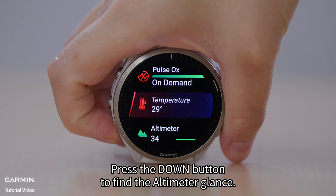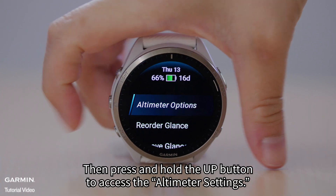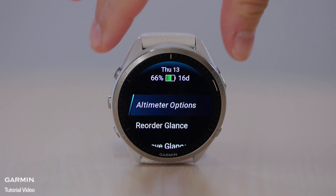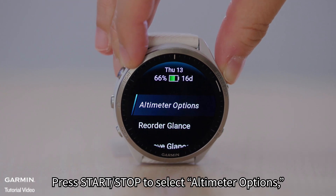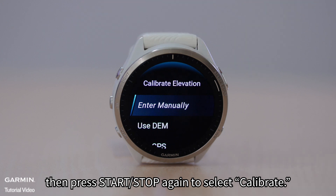Press the down button to find the altimeter glance. Then press and hold the up button to access the altimeter settings. Press start/stop to select altimeter options, then press start/stop again to select calibrate.